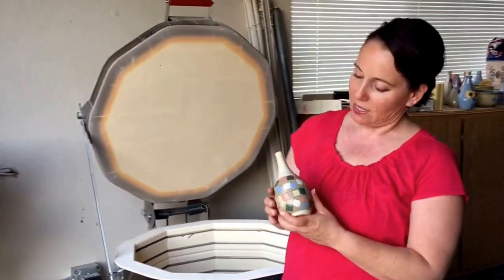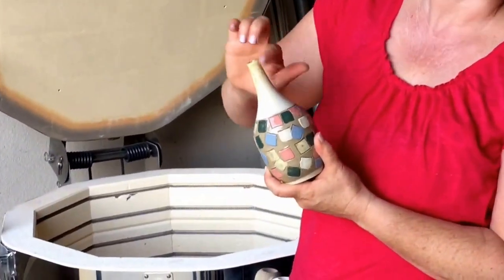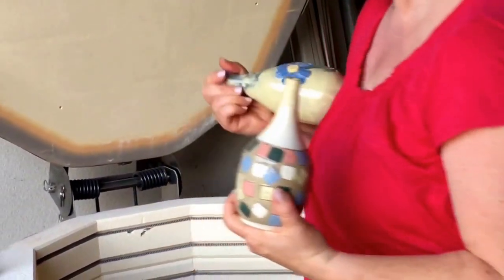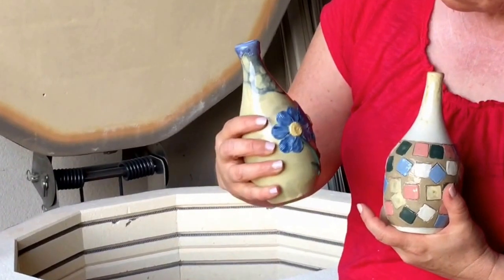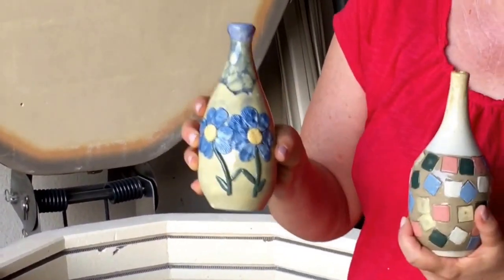I also did a couple of vases. These are probably going to take some more experimenting. There's a nice design, just not enough of it. The final vase, this is with the blue bubbles — you get a little bit more of the bubble pattern on this one, so that may be what we're going for.